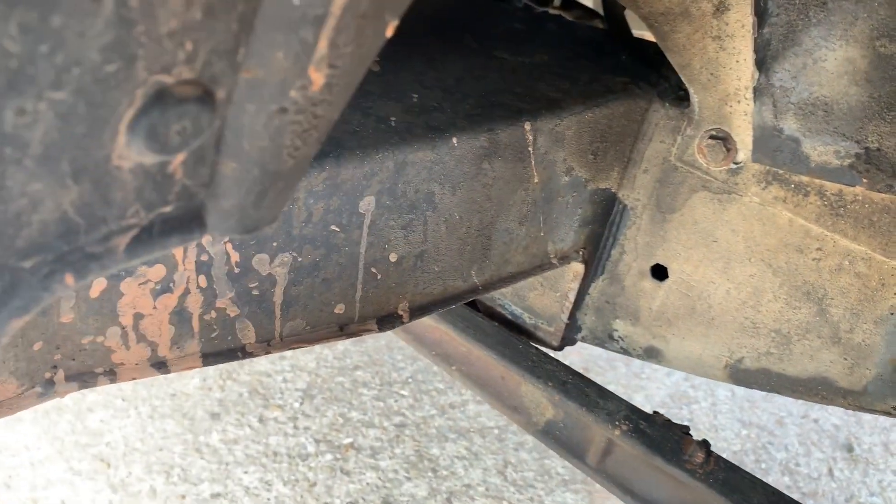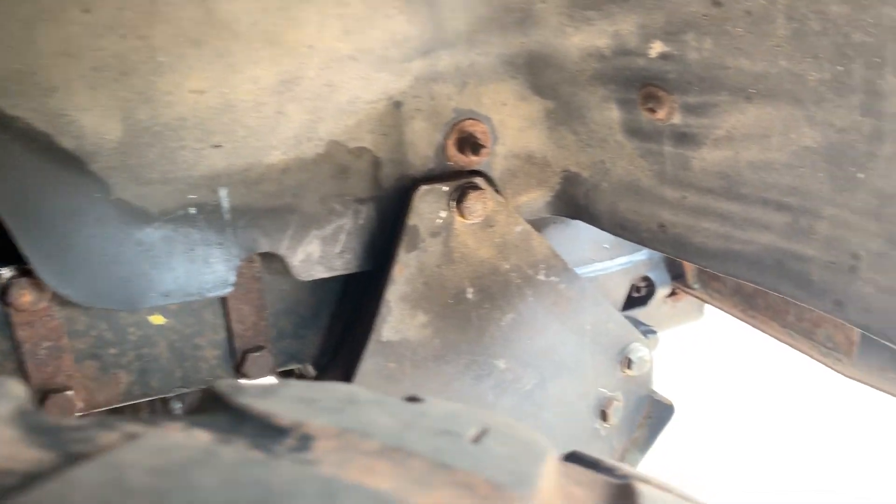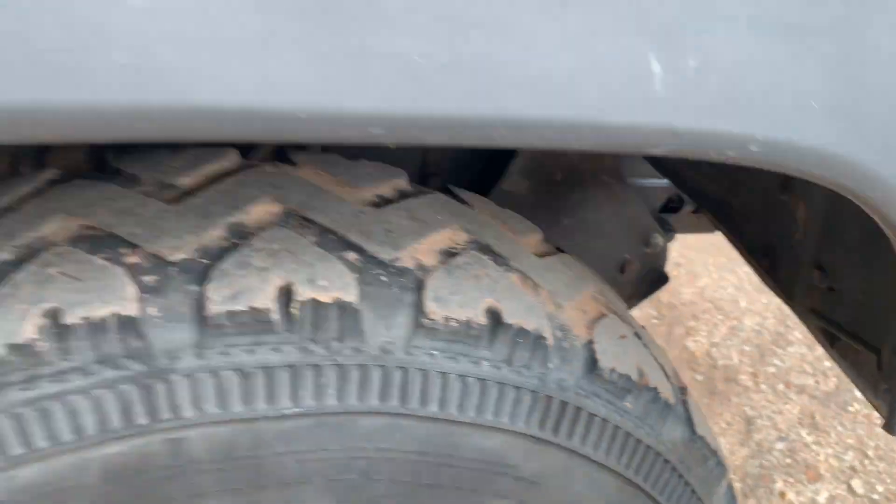Let's have a look underneath at the chassis on this side. There's a bit of mud in the corner there, but otherwise it looks as it should.